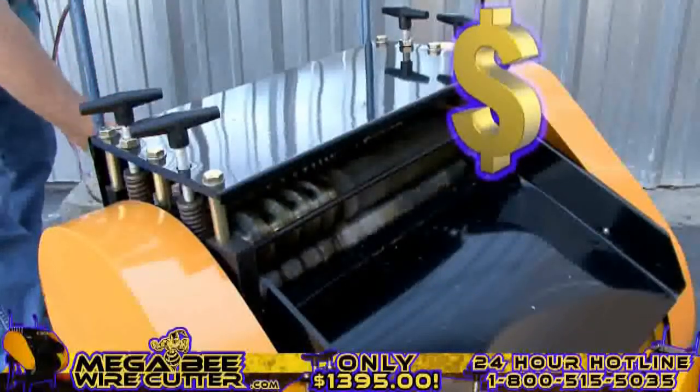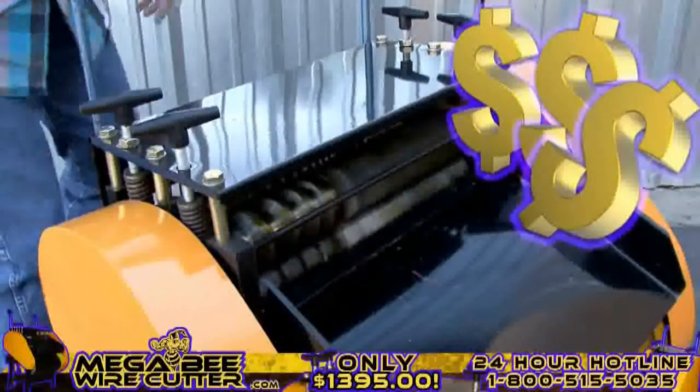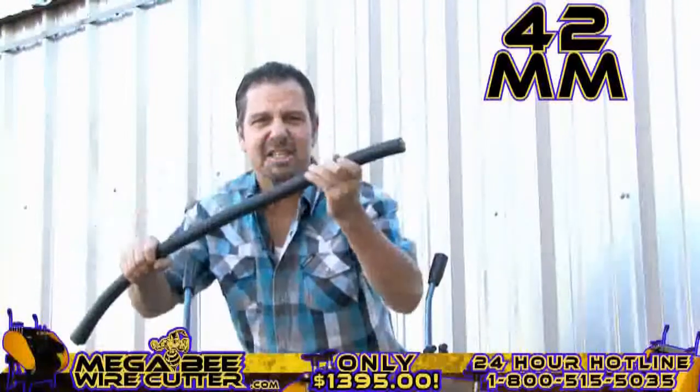Mo' money! That's what I'm talking about right there. Up to 42-millimeter — this is the big stuff. This is the money.